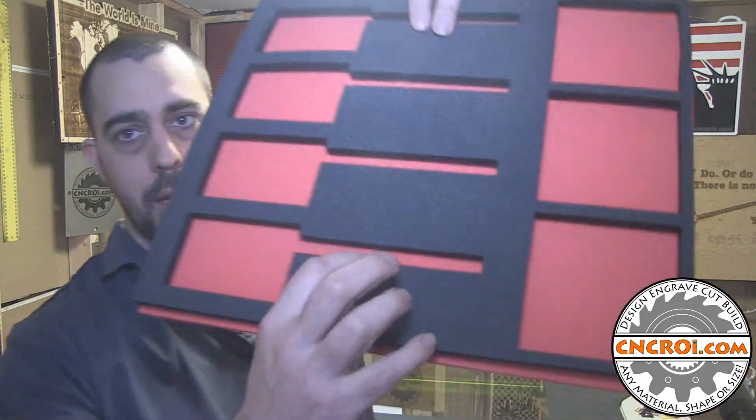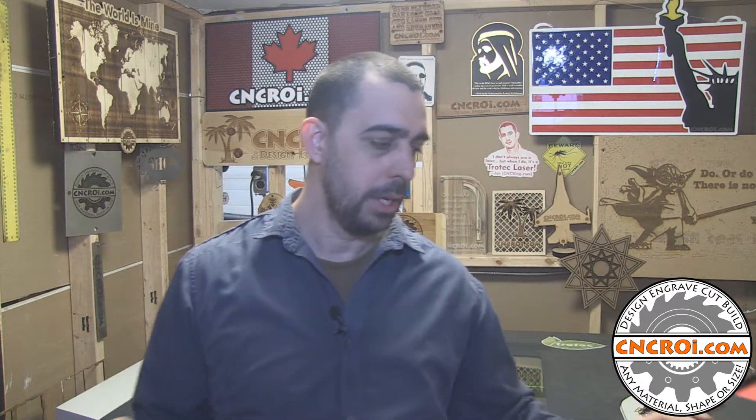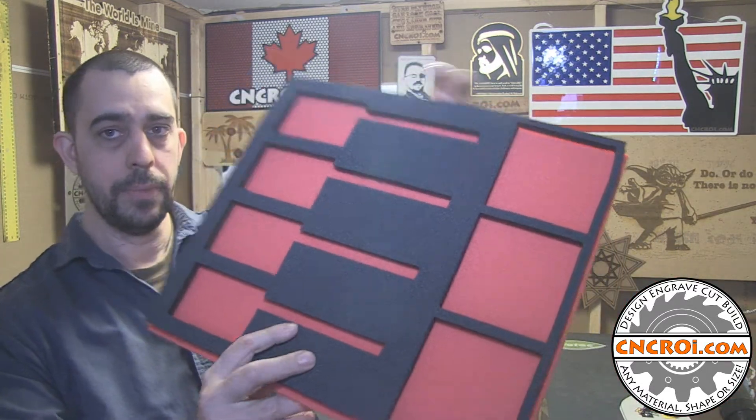They contacted me and said let's make something professional that our musicians are going to go wow over, but also more importantly it protects the tools far better because all of the shapes are exactly the size, dimensions, and shape of what will be going inside. It protects it better, and the contrasting color — in this case the customer wanted red — is a wonderful way to notice right away if something is missing.